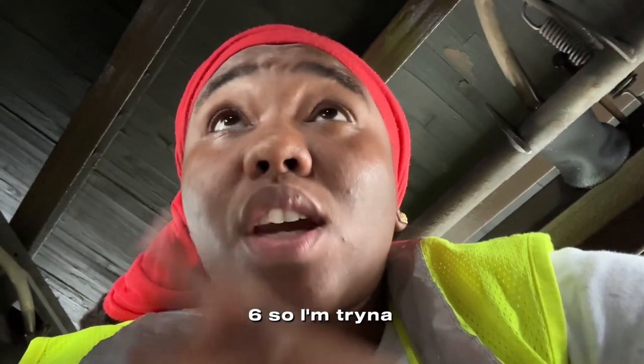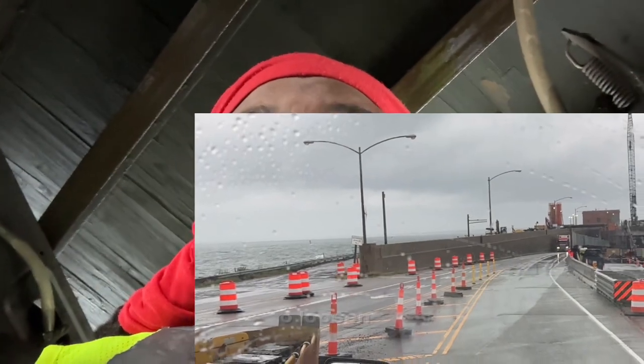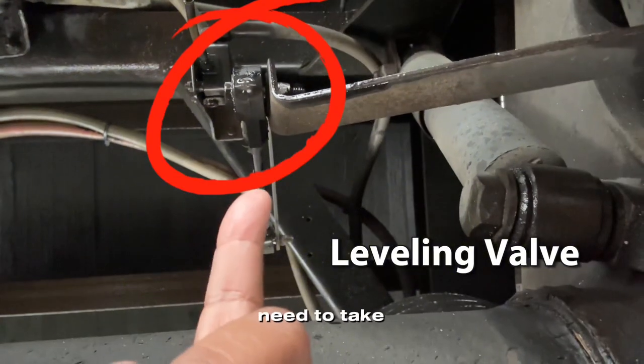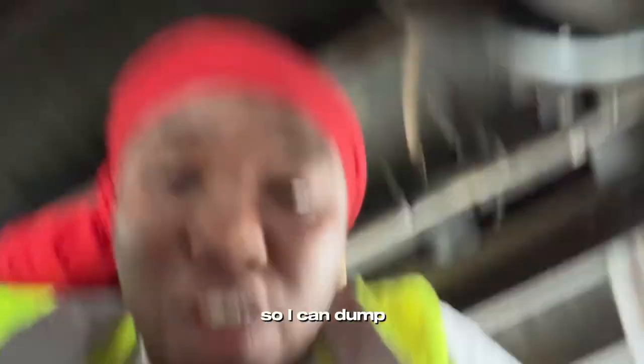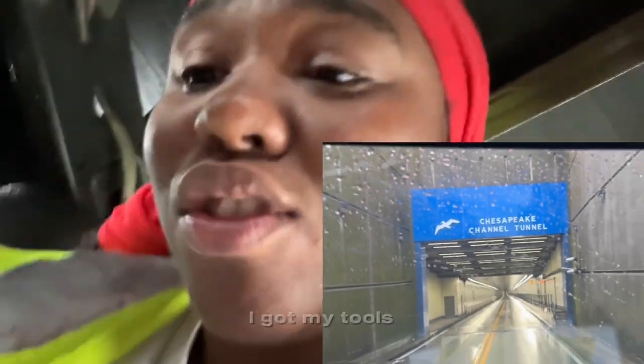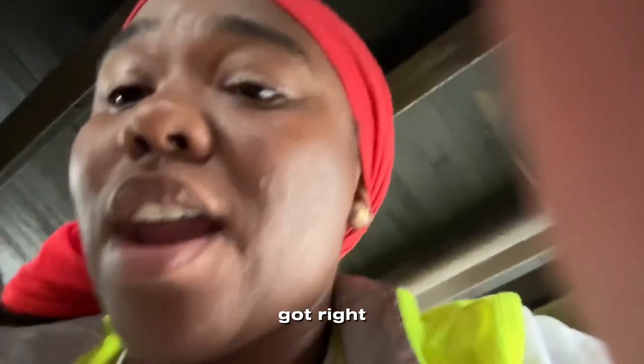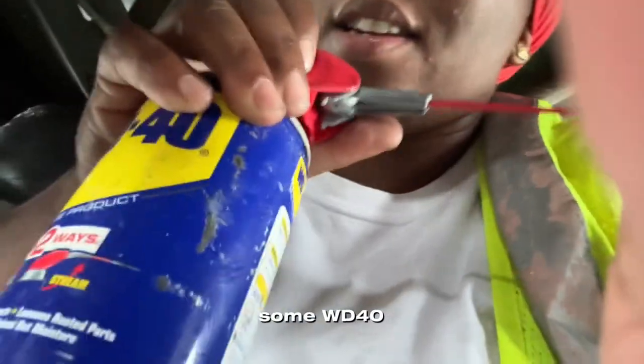So I'm trying to dump the back of my trailer airbags, but I have to loosen my leveling valve. I need to take off that bolt so I can dump these airbags. I don't know how I'm about to do this — I got my tools with me. I got some WD-40 to loosen up my bolt a little bit.